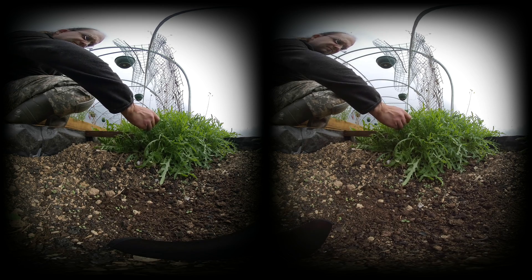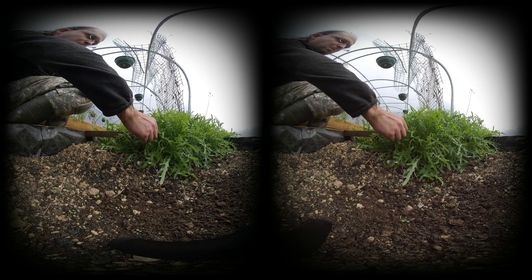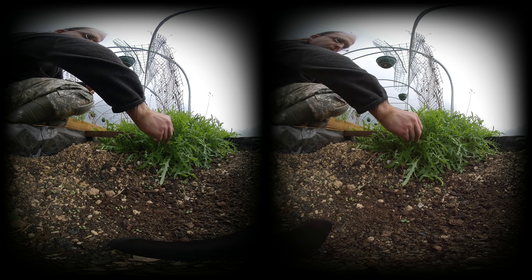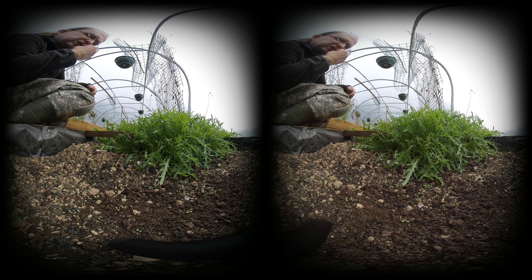For short videos you can use the app on the phone and you'll be limited to 4k, but it still looks really good and that's still one of the highest resolution VR cameras you're going to find in the consumer market.